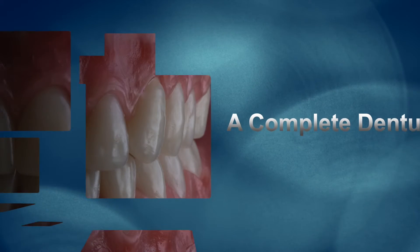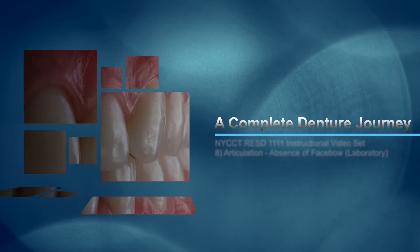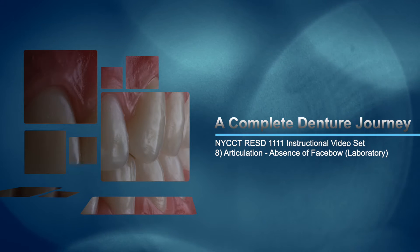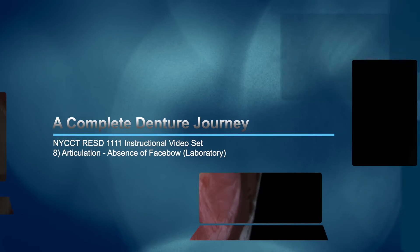Hey everybody and welcome back to a Complete Denture Journey. This is the Restorative Dentistry New York City College of Technology Complete Dentures 1 course. This is instructional video 8 of the instructional video set for this class. This is about articulation and the absence of a face bow.